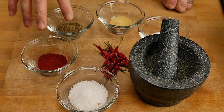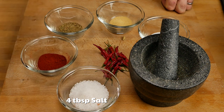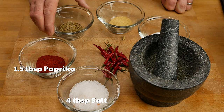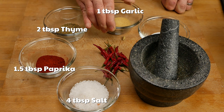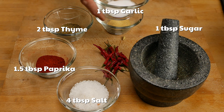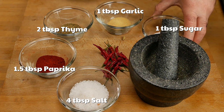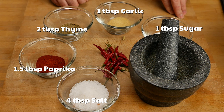So what we're looking at here is some salt — four tablespoons of salt. We have one and a half tablespoons of paprika, two tablespoons of thyme, one tablespoon of granulated garlic, and one tablespoon of sugar. You can use brown sugar or white sugar — it's really up to you. But you need some sweetness in here; it really adds a good bit of flavor.